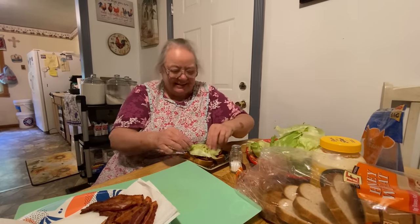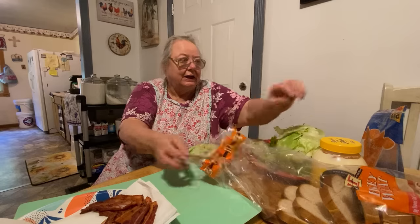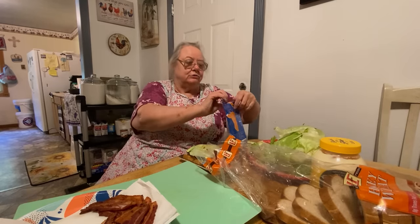Then what we do - we get the top piece and if you want cheese you can sprinkle cheese on it.